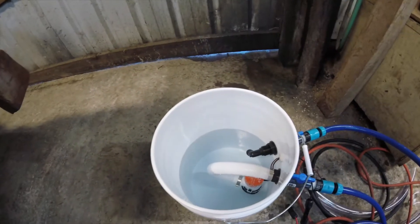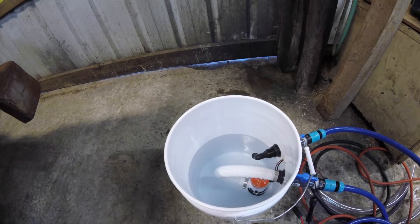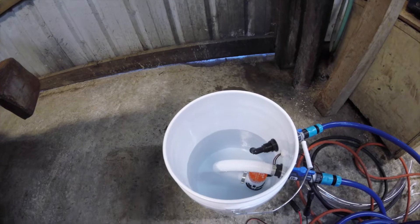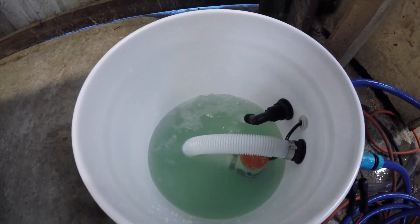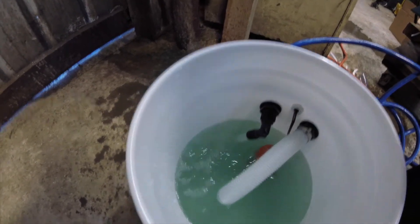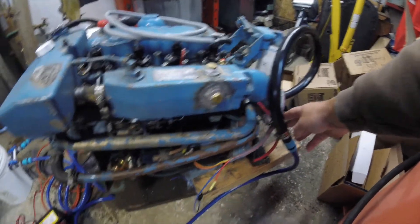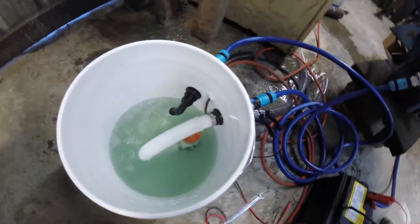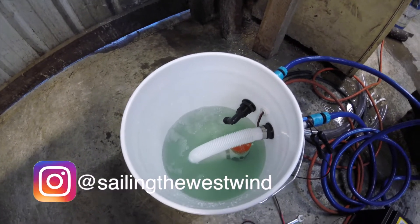I've already put one gallon of Barnacle Buster in there and ran it for a little bit — I had a leak, so I added two more gallons of water. You can already see it's changed colors. So I've got two gallons of water and one gallon of Barnacle Buster. I'm only three gallons in for this small engine. You can see this clear hose is the stuff going in — it's circulating through, coming through here, and returning back to the bucket. I can already see it changing colors and it's only been about three minutes.